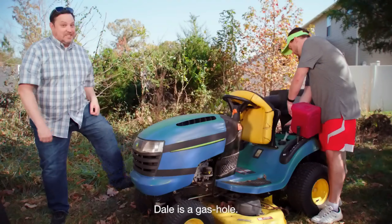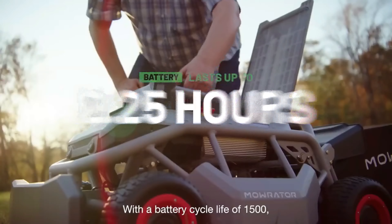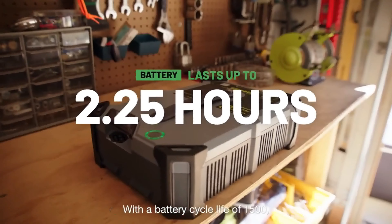Dale's a gas hole. I save money and care for the environment. With a battery cycle life of 1,500 — that's three times the industry average.